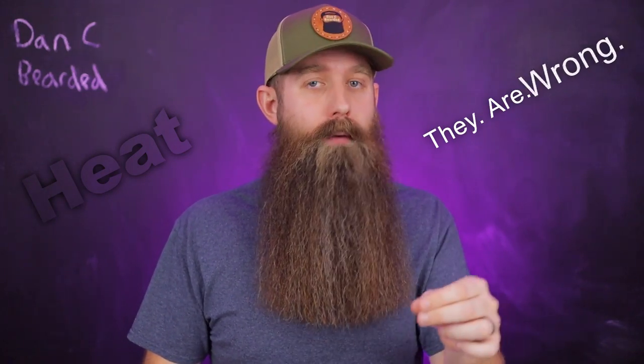You've probably heard somebody say heat will damage your beard. Well, they are wrong. They are likely in one of two camps. One, they're just repeating something that they've heard over and over again and they have no substance behind the statement. Or number two, they have actually tried heat on their beard, and they used it incorrectly and did not like the results. The statement should read: heat can damage your beard when done incorrectly.